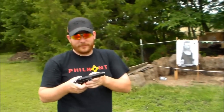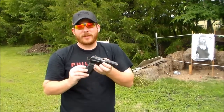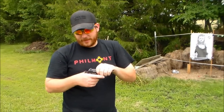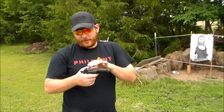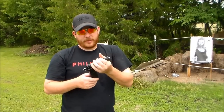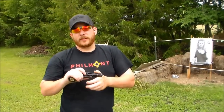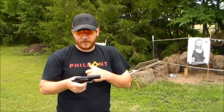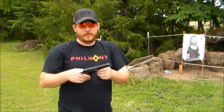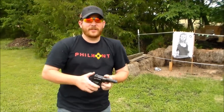It shoots really well for a compact military pistol — really accurate for military surplus. It bites a little on the back of my hand because I've got fat webbing, the beaver tail digs in a little bit, but you're not going to be doing a lot of shooting with it as a concealed weapon. It was a great gun — a good buy for $250. Can't beat that.